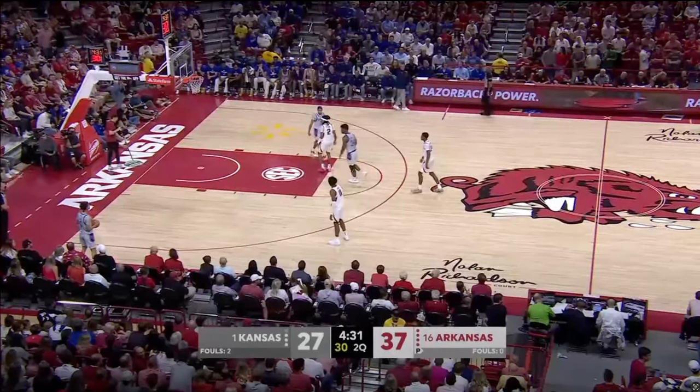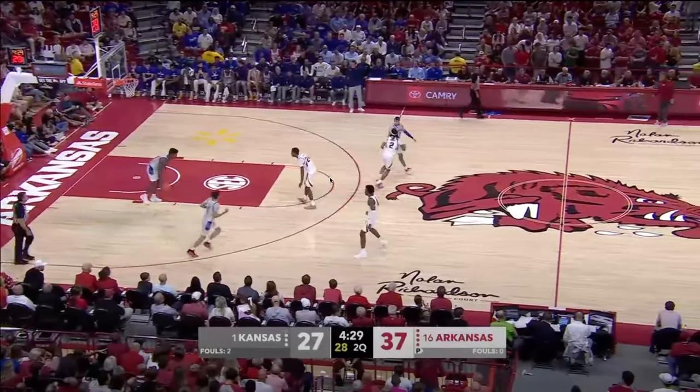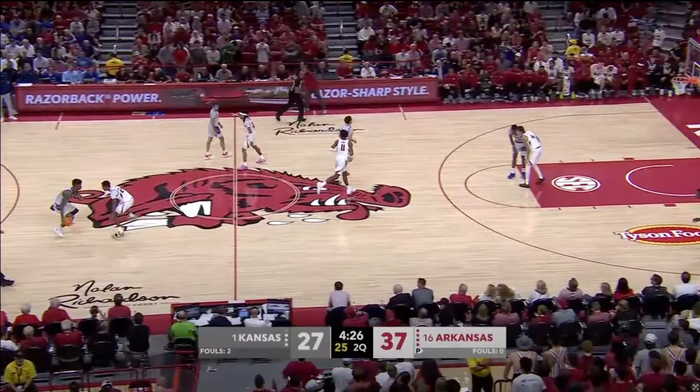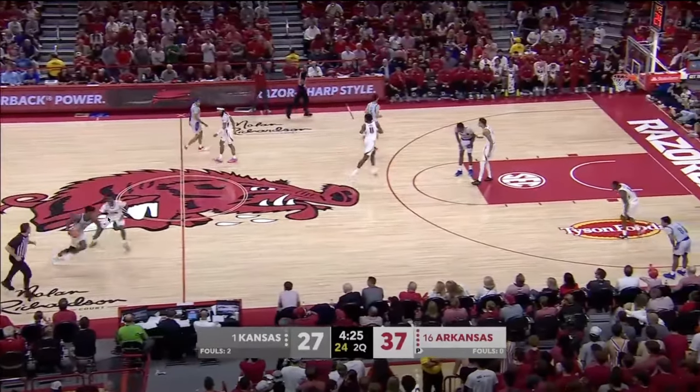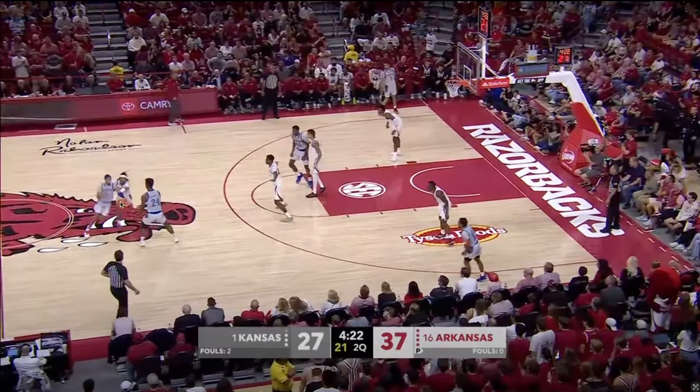Another thing that really stood out — as we flip to a little bit of defense — is that Arkansas' perimeter pressure was constant pretty much the entire night. On this Kansas side out of bounds, notice how much Arkansas pressure there is. They sag off right there, allowing him to come up, and then once he's getting closer to half court, Arkansas really digs in. There's a little bit of pressure there, but then look at the off-ball work from Boogie Flannes — he's going to stick with Harris and kind of blow up this handoff right here.